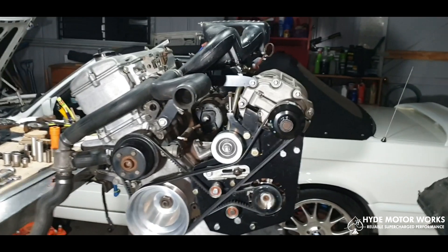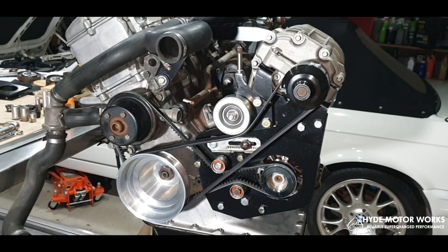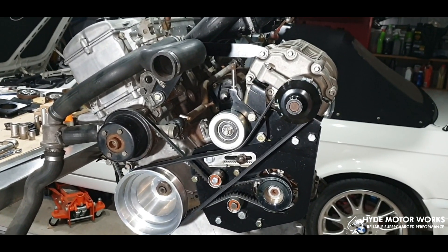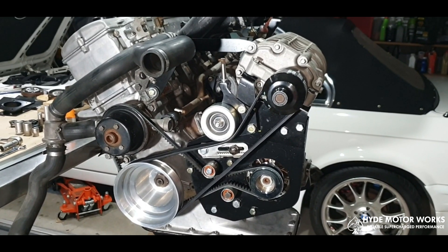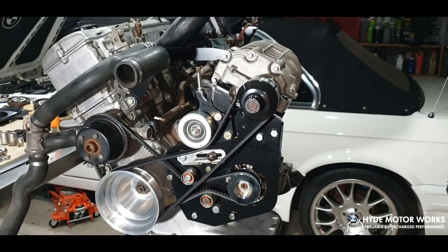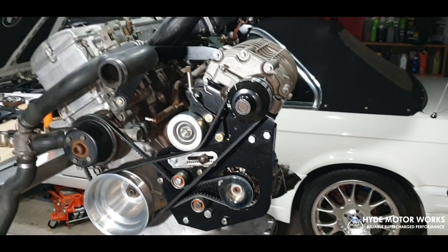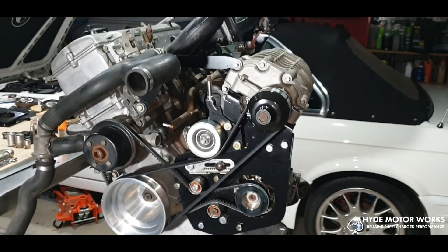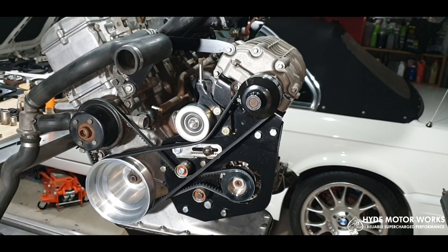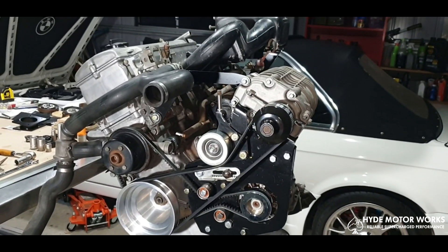About two years ago I made contact with Hyde from Hyde Motorworks in Germany and we were talking about the need on the market for an M10 bracket system that holds superchargers. I was interested in making one, Hyde was interested in producing one, so we got together — and this is the prototype of it right here.